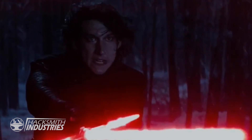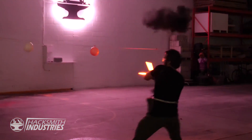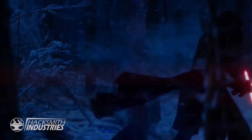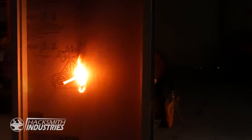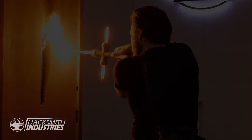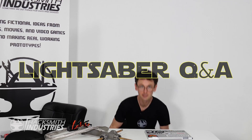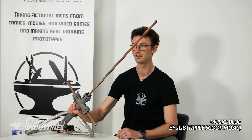That lightsaber... it belongs to me. This is highly dangerous. Hello there. We are going to do a Q&A on the lightsaber, so let's get started.